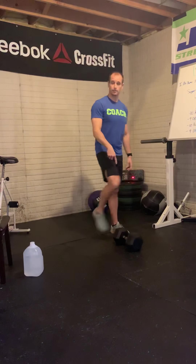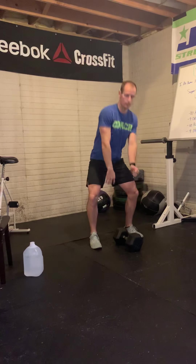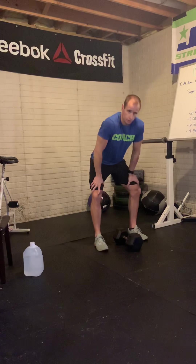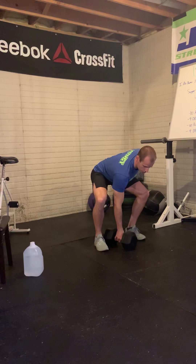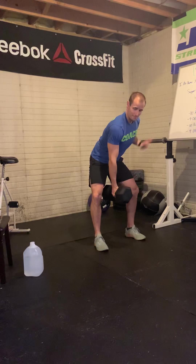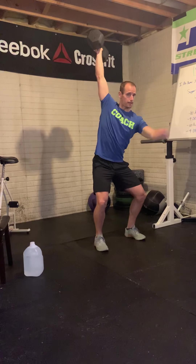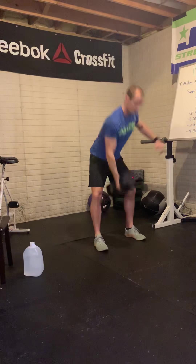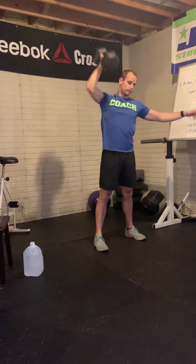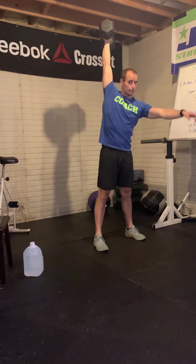For the dumbbell snatch, we're going to take the bell from the ground, close to our body. We'll use our hips and punch it all the way overhead — from the floor, jump, punch, and land overhead. The closer we can keep this bell to our body, the more efficient and safer we'll be. We're keeping that chest up and back flat in our starting position. Lift the bell just above the knees, then jump — extending the hips violently — punch the bell overhead, and land with a nice active shoulder. Stand all the way up, then go into the next rep on that same arm. Touch both ends of the dumbbell to the ground, keep the bell close throughout, jump, punch, and land.